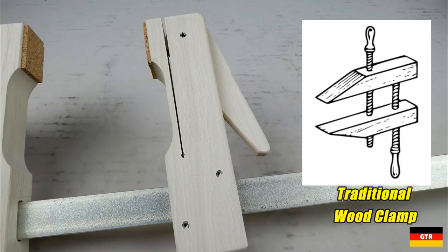The more traditional wood clamp cantilevers the force from the screws outward to the end of the clamping arms.